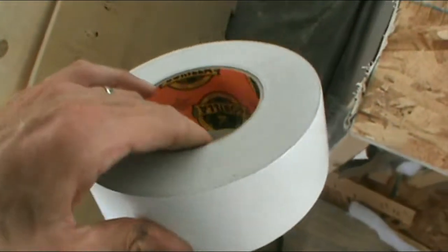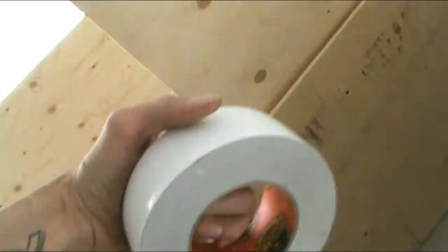For anybody that hasn't worked with Gorilla Tape, this is my first roll of Gorilla Tape, and it's a nice thick roll. It is a double thick adhesive. I did pull a little piece off there yesterday, just to see kind of what it was like, trying to get it to stick to itself.